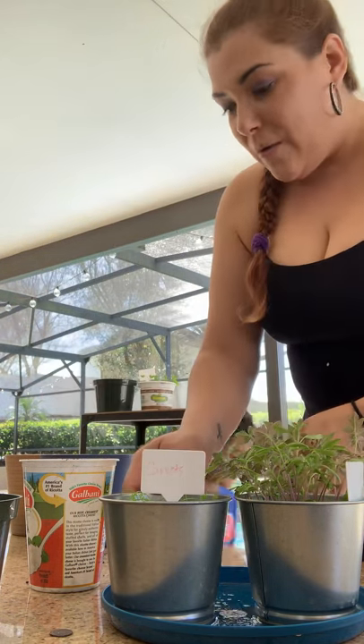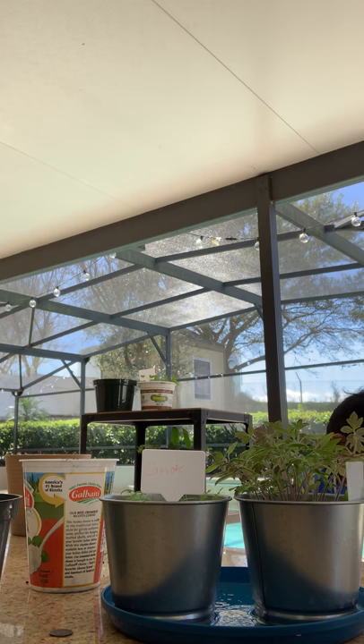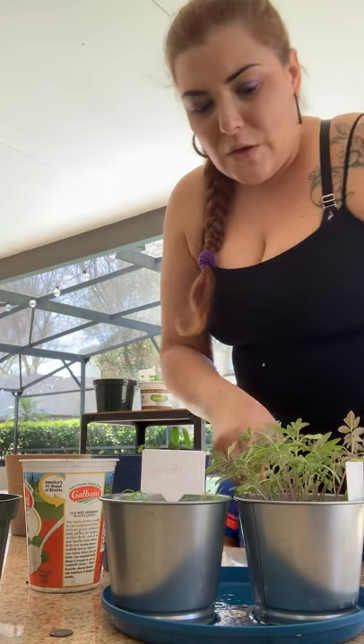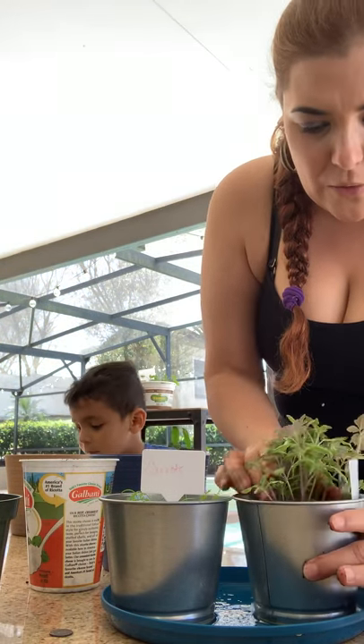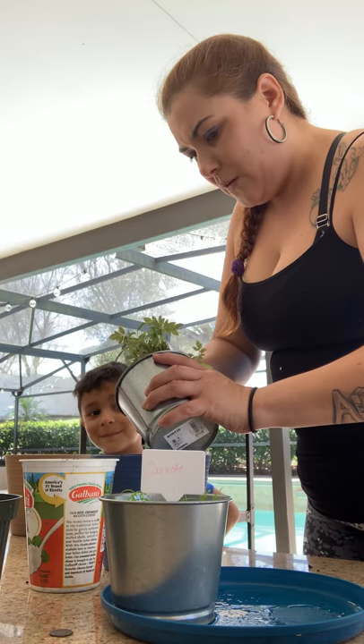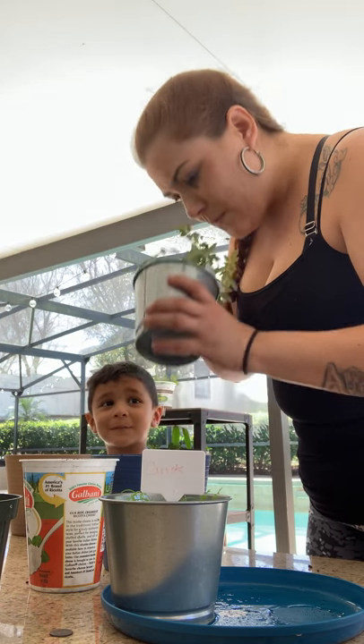All right, so now instead of that mess we made, we're just gonna fill this a little bit — just put two scoops. One, two. Give it one more scoop. Good job, baby. That's a big one. So if you're looking here, it's not even halfway filled. Now I'm going to take my tomatoes — hopefully I don't break them. I don't know if I'm doing this right, and then we're not going to have tomatoes for dinner.